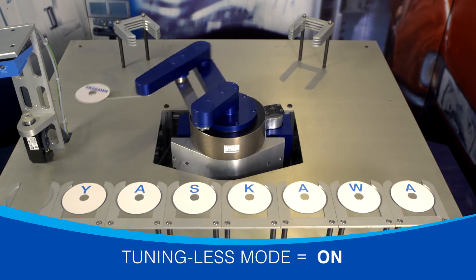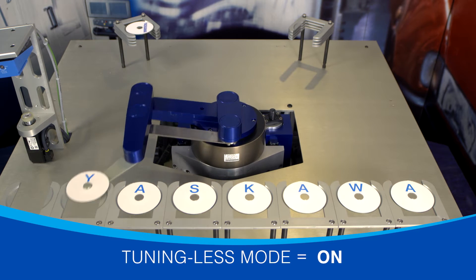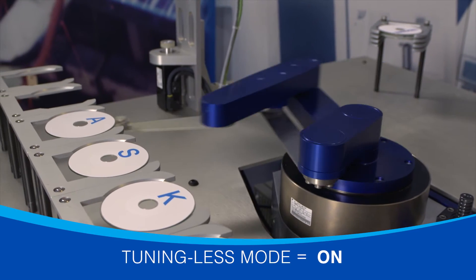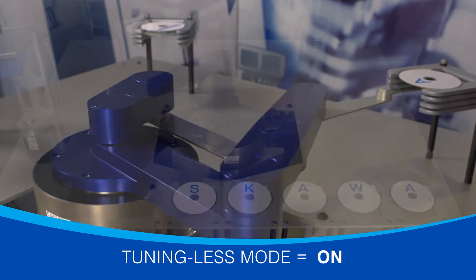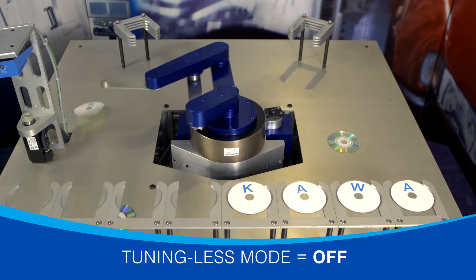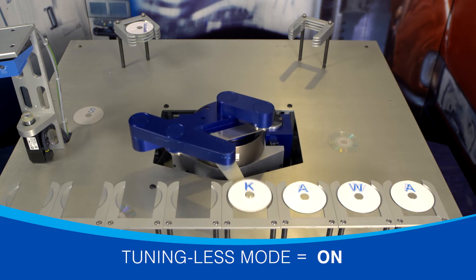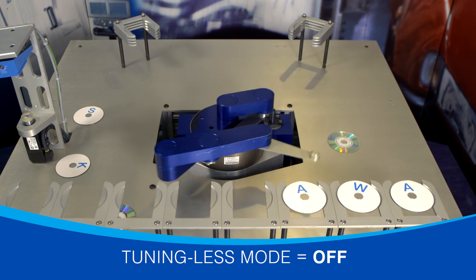When the arm is extended, it's generating greater inertia than when it's compressed. In tuning-less mode, the servo responds to the change in inertia and delivers equal precision at every position. Watch what happens when we turn tuning-less mode off. Here's tuning-less mode on — and now it's off again.